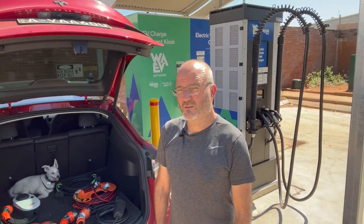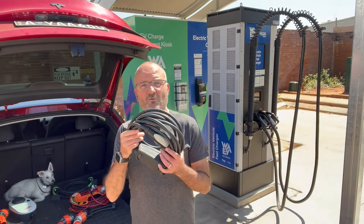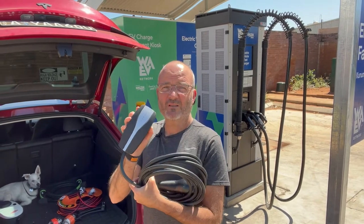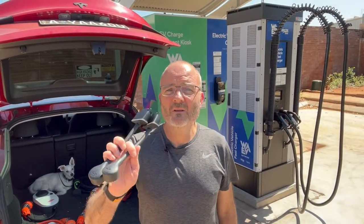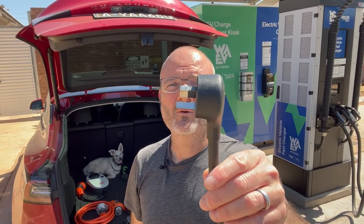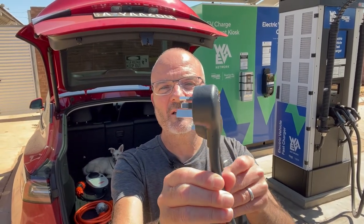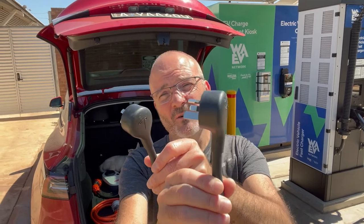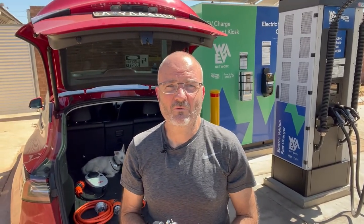Let's start with trickle charging — that's your slowest type of charging. Most cars come with some sort of granny charger or trickle charger. This is the Tesla one called the Universal Mobile Connector. It used to come standard with cars but now you have to purchase it separately. It has two tails allowing you to use two different types of Australian sockets: your standard 10-amp power point and a 15-amp tail. The difference is the lower ground pin is thicker, allowing for 15 amps. Both are considered slow AC charging — you typically get 10 to 15 kilometers of range per hour.